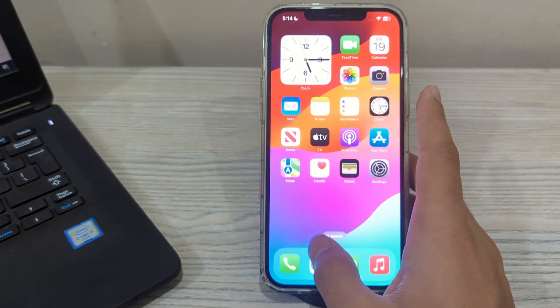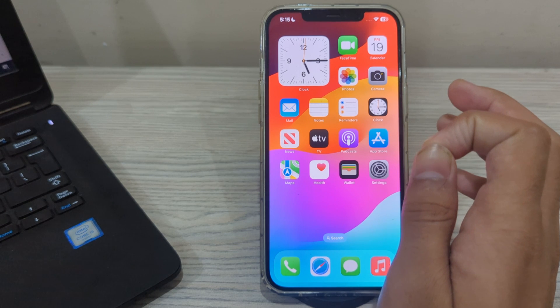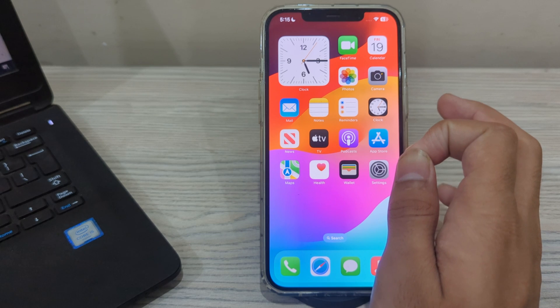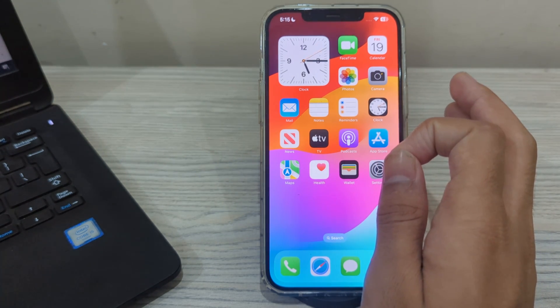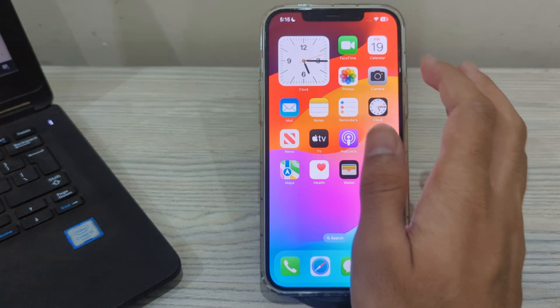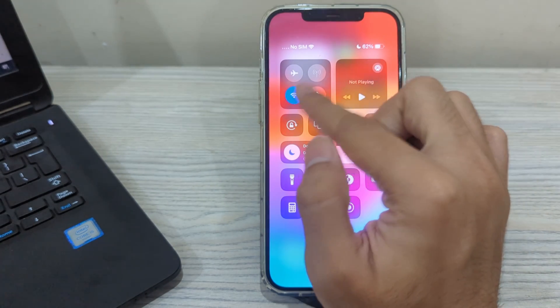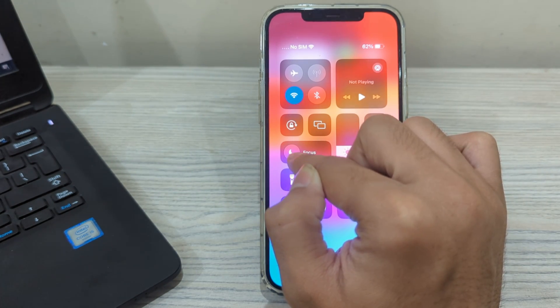After selecting the alarm sound, if you are still facing the issue, check that Do Not Disturb mode is not enabled on your iPhone. When enabled, it silences calls and notifications which could also affect alarms. Simply scroll down from the top right corner of your screen, find the Do Not Disturb option, and if it's enabled, tap on it to disable it.